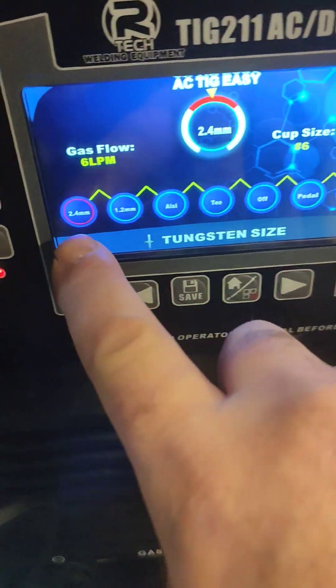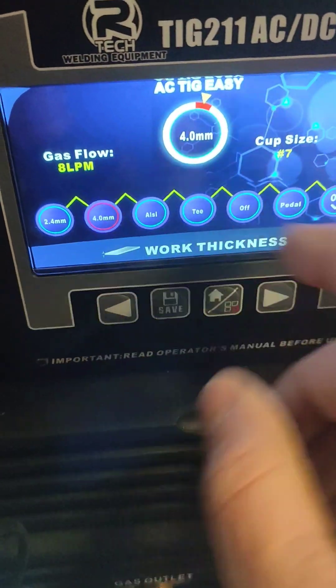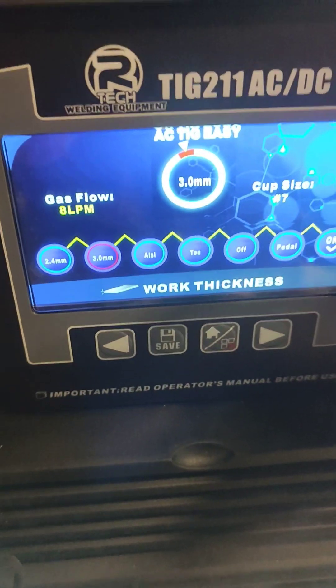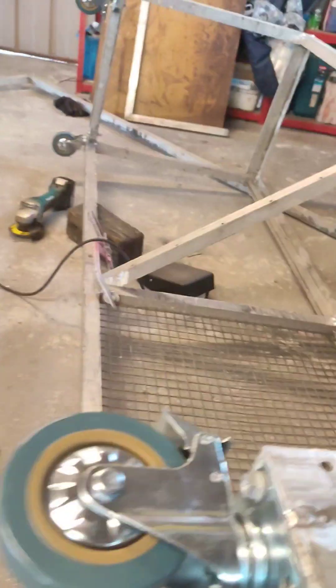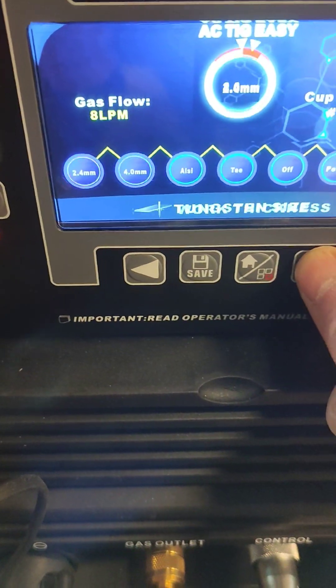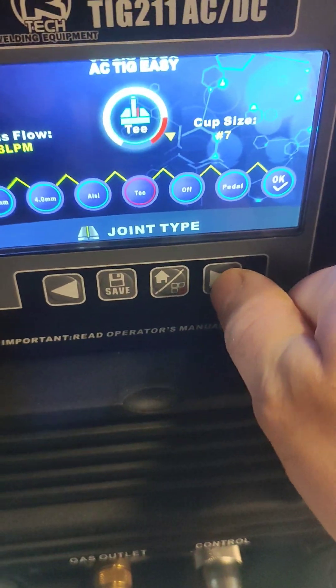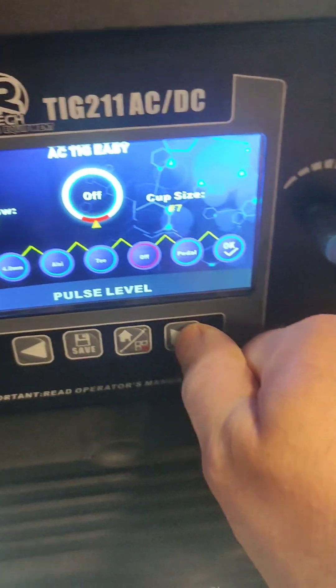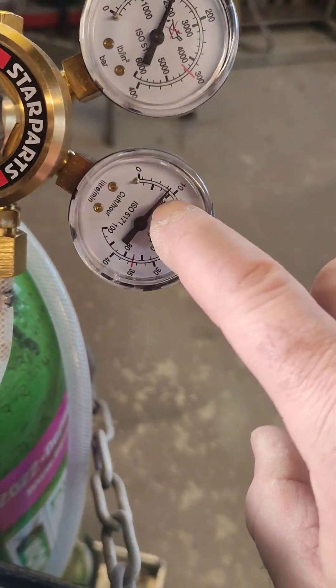AC TIG. Tungsten size — I've got a 2.4 in it, so that's fine. Work thickness: 4mm. I think it's about 3.5 I've got, so I'll run with 4. Because I've got a pedal — I did pay a bit extra and got the pedal — there's a few more amps if you're running 4mm, so I can back it off on the pedal if needed, although easier said than done when you're learning. It's not magnesium. I think it's kind of a T joint. No pulse, I've got the pedal on. So it's telling me to do 8 litres per minute on the gas. This is a regulator that came with it from Artec, and we've got 8 litres per minute.